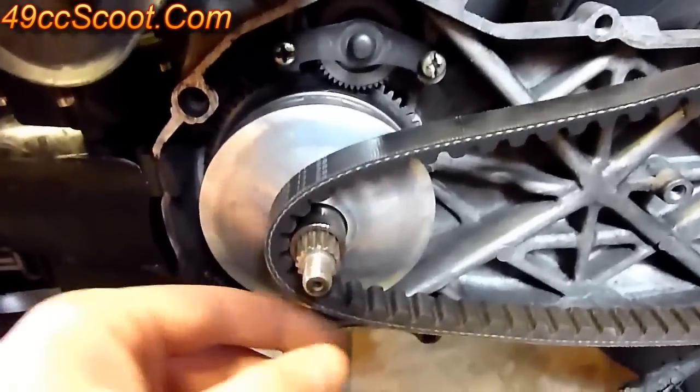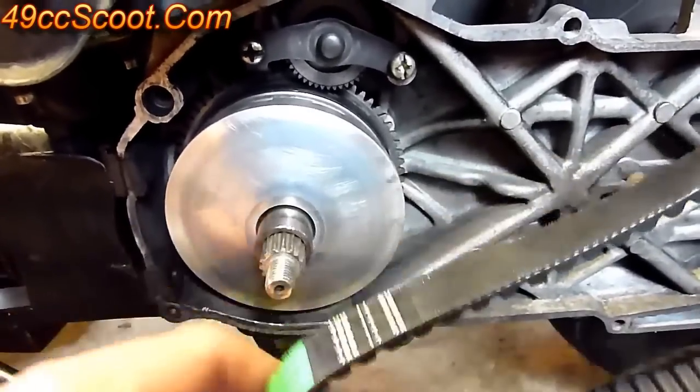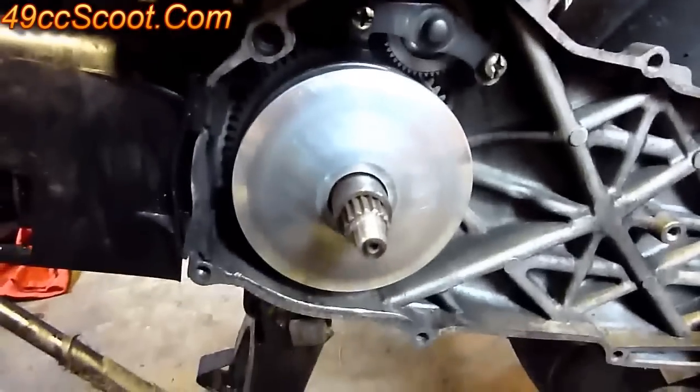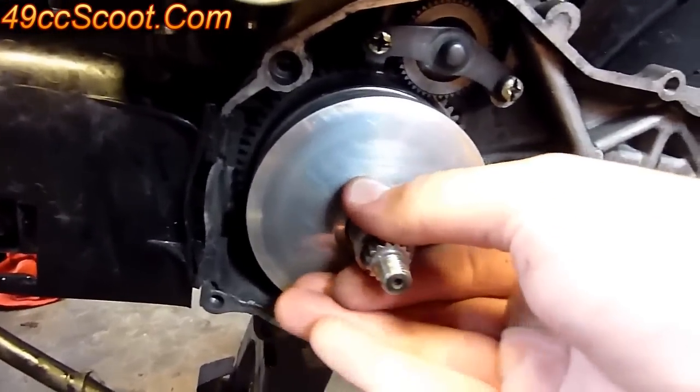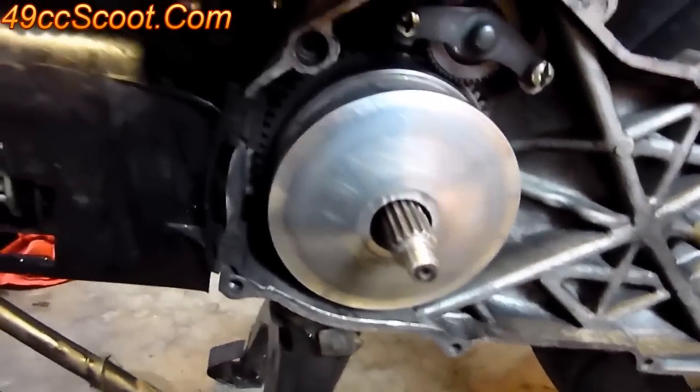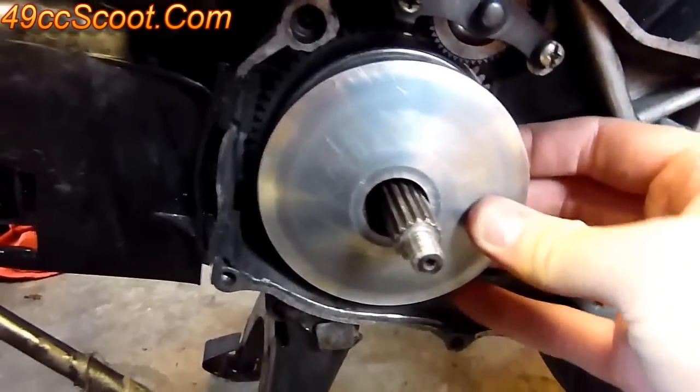Once you've got that off, you can pull the belt off the shaft, unloop it from the clutch and get it out of your way. Then you can pull the drive boss out from the variator and remove the variator, ramp plate, and rollers.